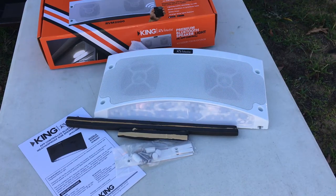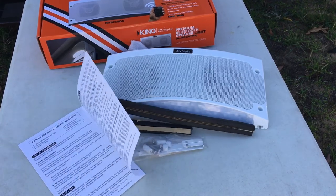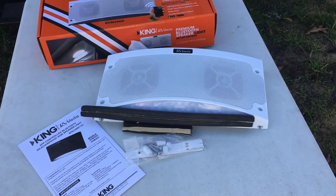Out of the box we've got the instructions, the mounting kit with mounting plates and screws, four strips of foam padding to go on the back of the speaker light, and then the speaker light itself — two speakers, 100 watts powered, 45 LED lights underneath that are color changeable and app controlled.